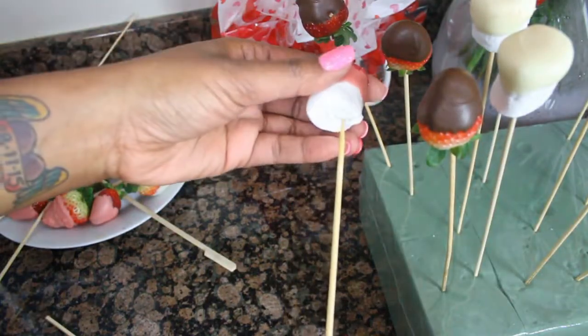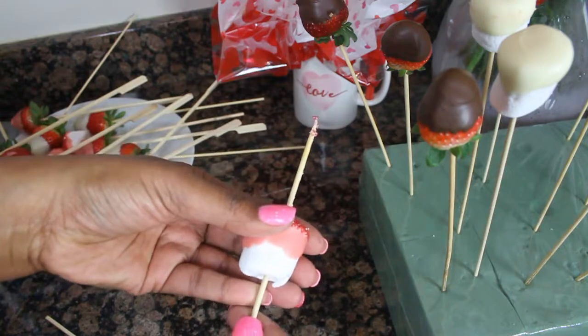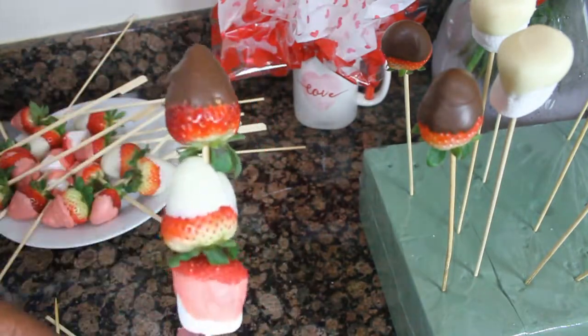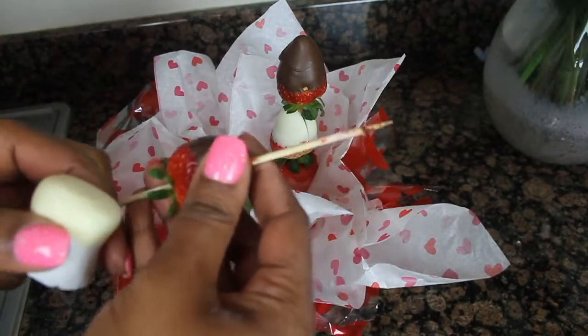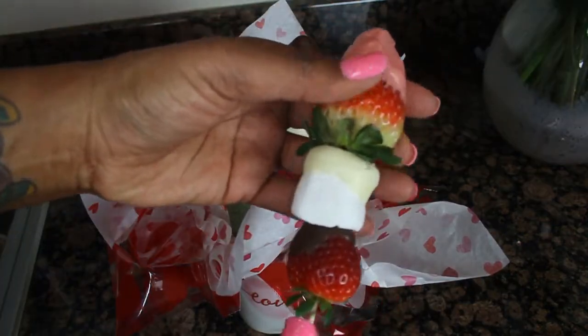And then I'm going to start constructing my skewers. You can do any variation you want. I ended up making about eight skewers and I put them in the mug at varying heights to make it kind of look like a floral bouquet.